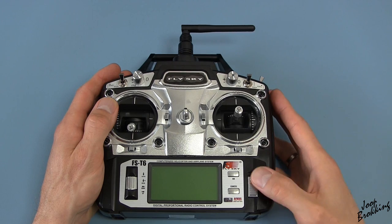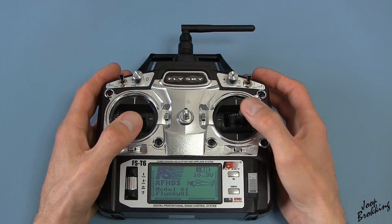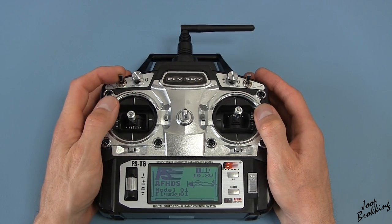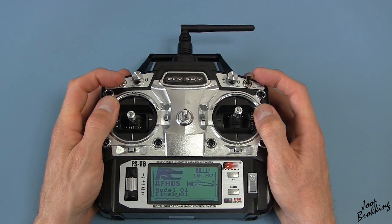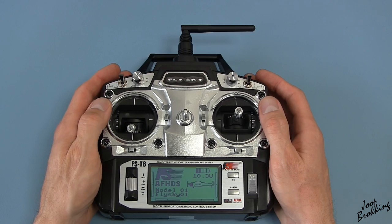Okay, back to the FlySky T6 transmitter. I must say that I'm still very impressed by the quality and feel of the gimbals, especially for the price. Not those cheap plastic thingies that you get on normal cheap transmitters, but solid, play-free gimbals.